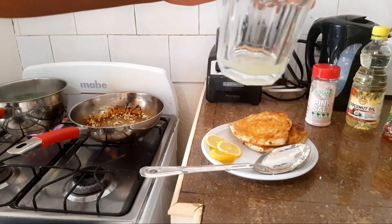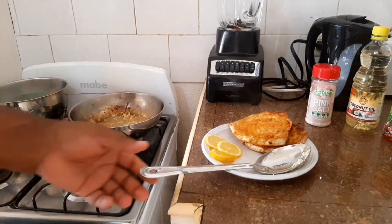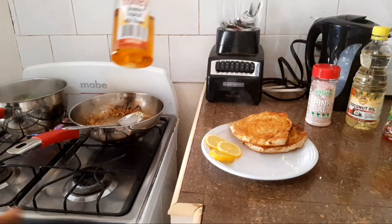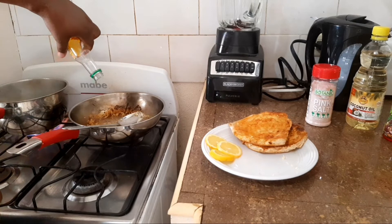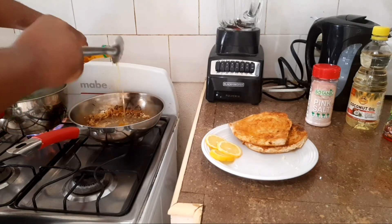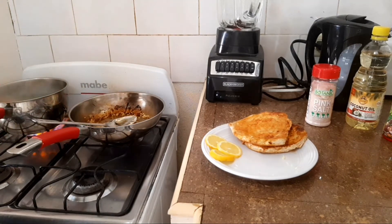Next I have some lemon juice here guys, just going to go in there — fantastic sweet aroma. And then you want to go in with some honey, one teaspoon of honey. That's just lovely.